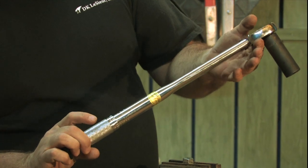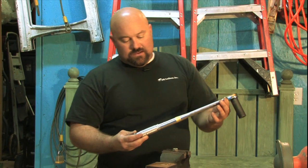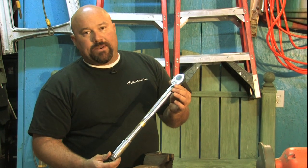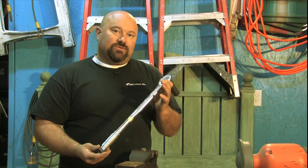So that is how you read this torque wrench. There are many other torque wrenches out there. This is the most common, very easy to use, very common. This is Dan, DK Lesur, how to read a torque wrench.